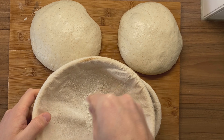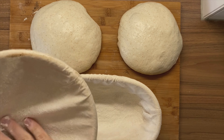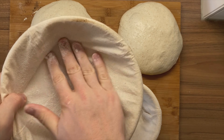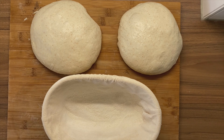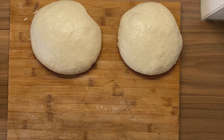Now I'm also rice flouring the boule banneton. You can see the boule is basically just the round dough and the batard is a longer version of the dough. I personally prefer to bake batards — I just find them a little bit more beautiful. But when you use a Dutch oven, it's sometimes easier to just go for a boule.